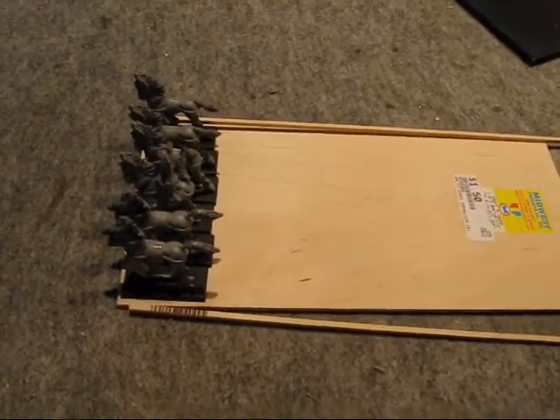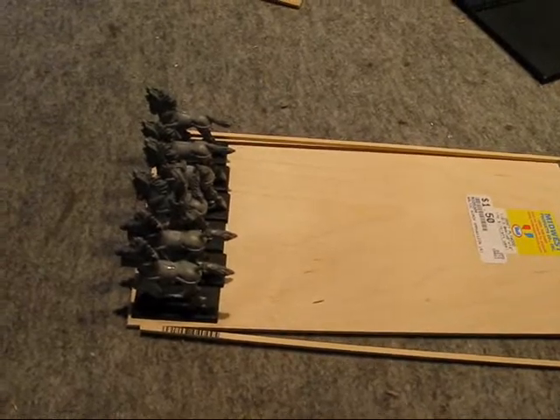Once you've got it done, you can spray paint it — prime it. The thing I like about these one-eighth inch rods is that you can actually add, if you wanted to, when you go to base your stuff. There's actually an area to add small rocks and basing material. So that's basically it.